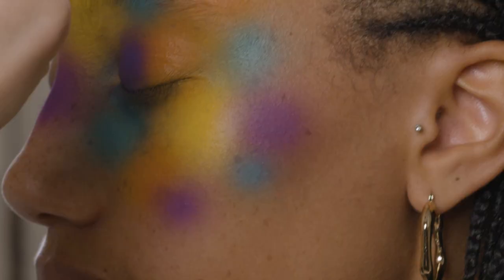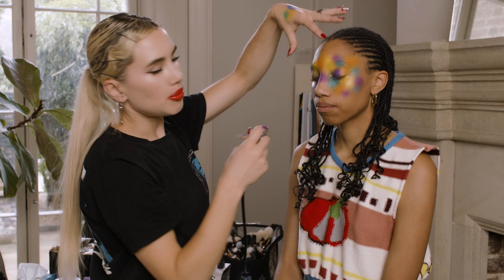And you can see what I'm doing there — just basically really beautiful placement of colour all across her eyes.